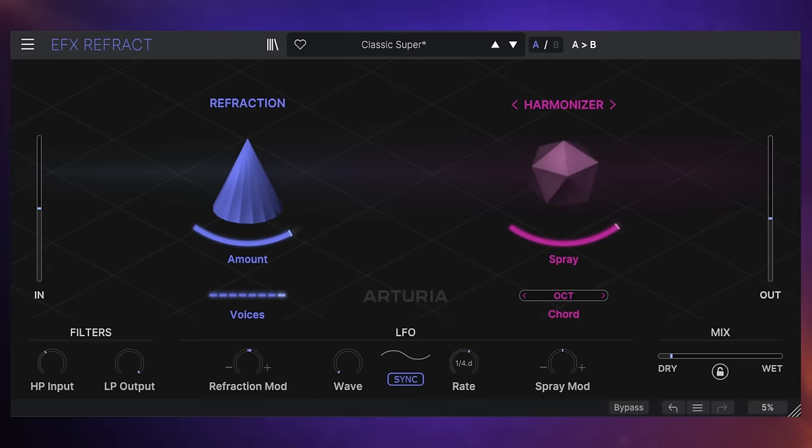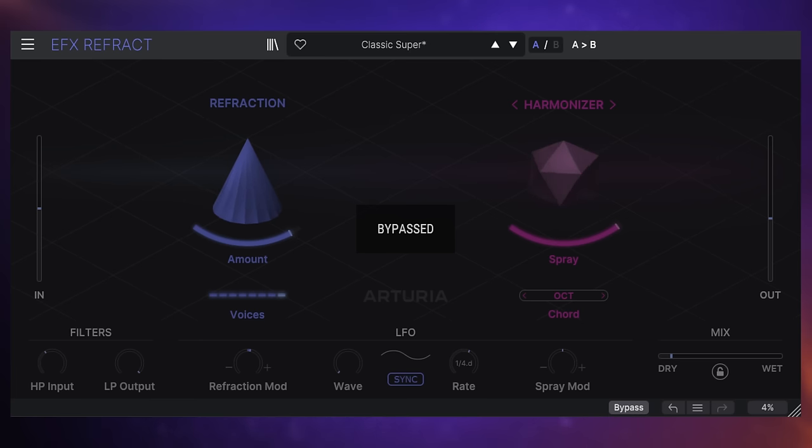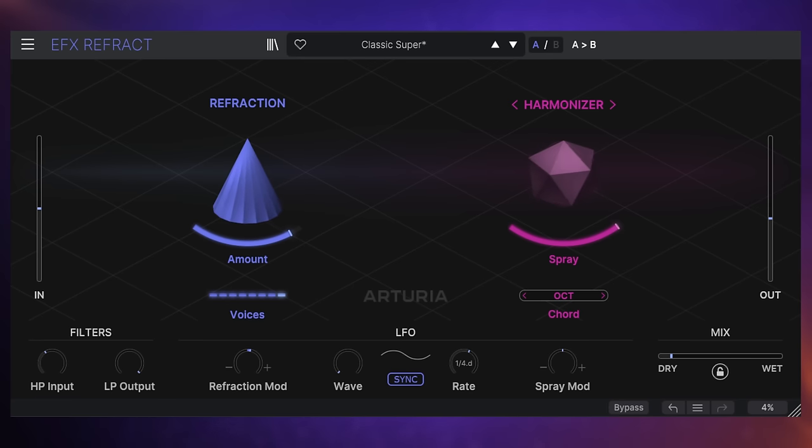Before I play you my first demo, I just want you to hear the track without the plugin switched on. It's a very simple electric guitar track, so let's bypass the plugin and have a quick listen. I'm going for a kind of shimmer effect with the plugin on this occasion. Let's have a quick listen and see how it sounds with FX Refract applied.